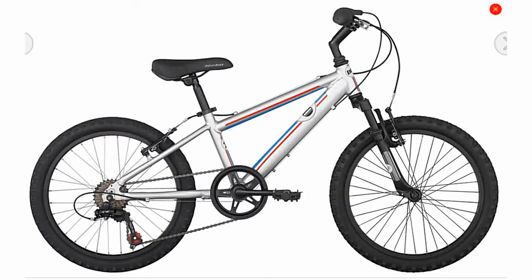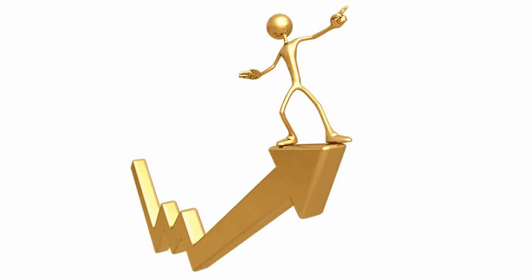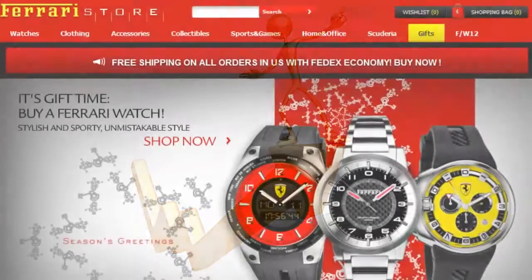I kept looking and found the Diamondback Octane 20, which is also a 6-speed with an aluminum frame and only 30 millimeters of travel on the front suspension, but it retails at $260. Diamondback has another 20-inch model but it has a steel frame, so I didn't even bother looking at that one. After all this searching, it was pretty much a matter of deciding how much I'm willing to pay for a bike my kid will probably only use for two or three years. But then I stumbled onto something unusual.